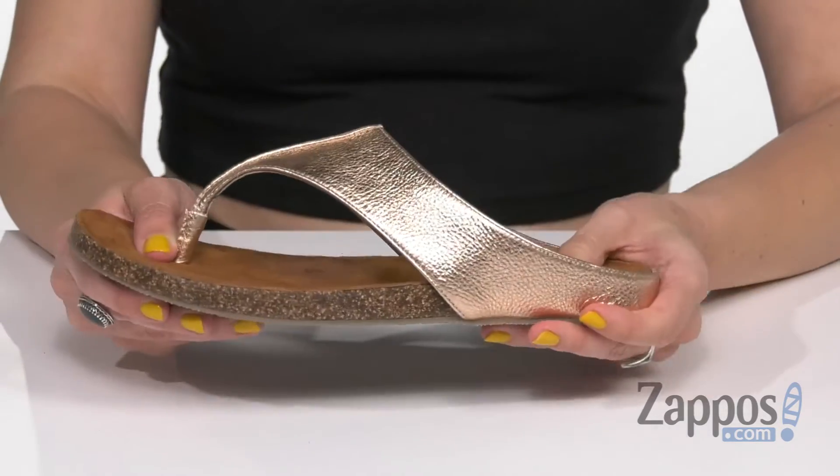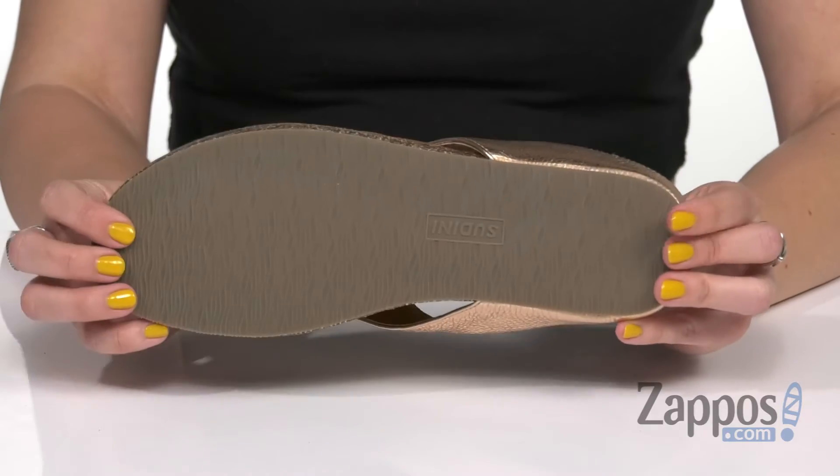It's got that cork style to it, light flexibility, all on top of a man-made outsole. Slip these on and shine with every step — they're from Sudini.